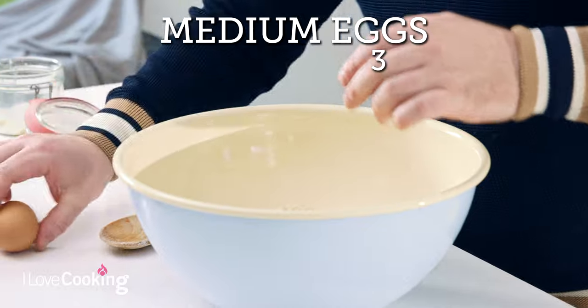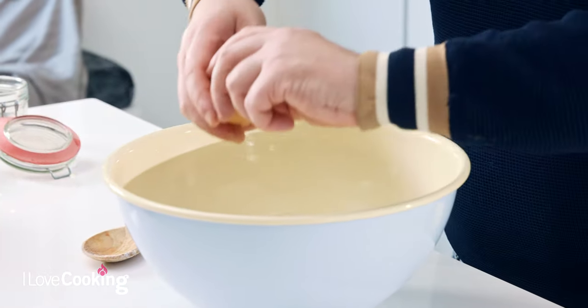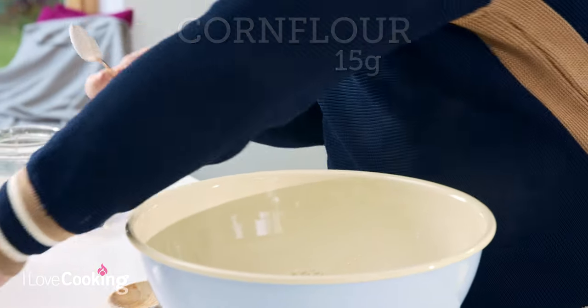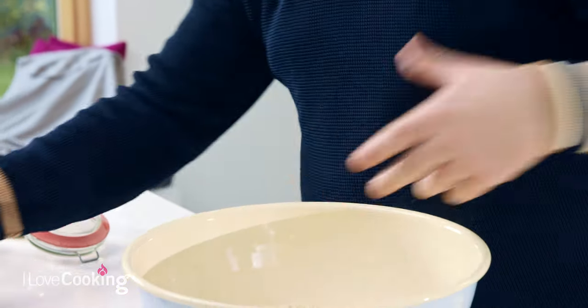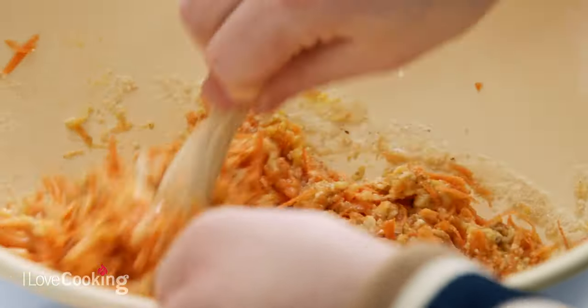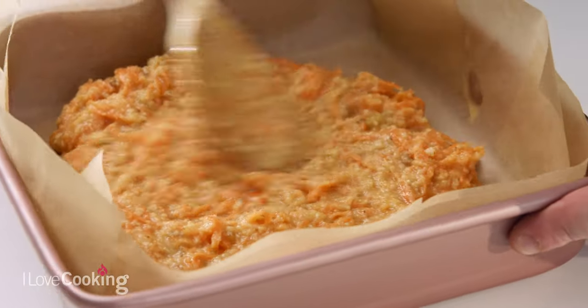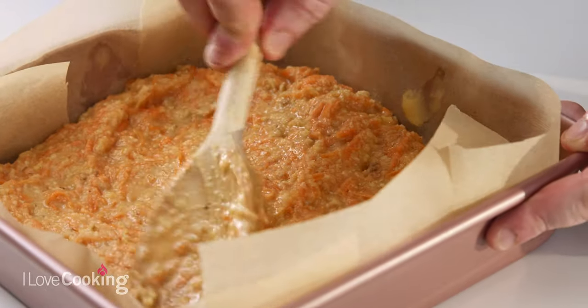Eggs go straight in — three eggs total — then corn flour and finally some baking powder, a tablespoon of baking powder. As you can see the hardest part about making this cake was actually weighing up the ingredients. Everything is in here and we mix it all together until it forms a lovely batter, then we pour it into our lined baking tin. This goes into a pre-heated oven at 165 for 30 minutes.